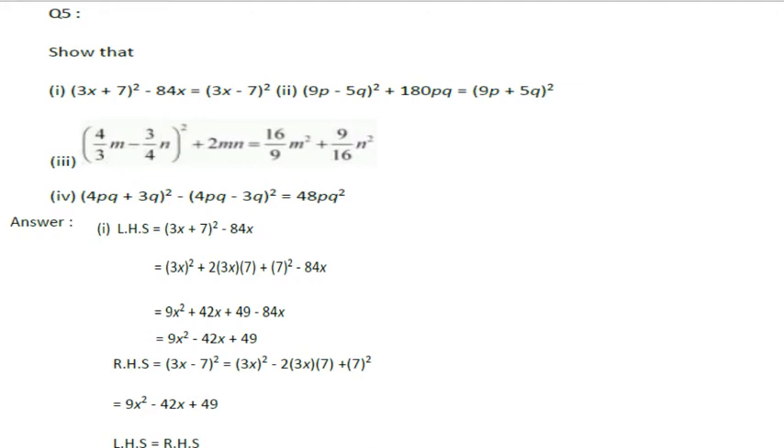We have taken the left side and applied the first term using the (a + b)² formula. We have to expand a square. So, (a + b)² is a² + b² + 2ab.